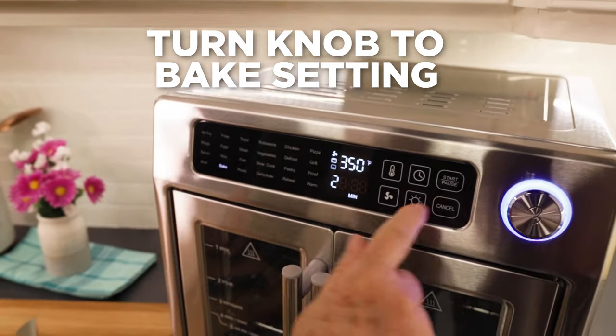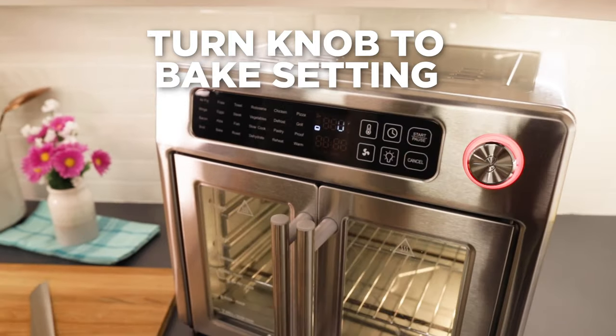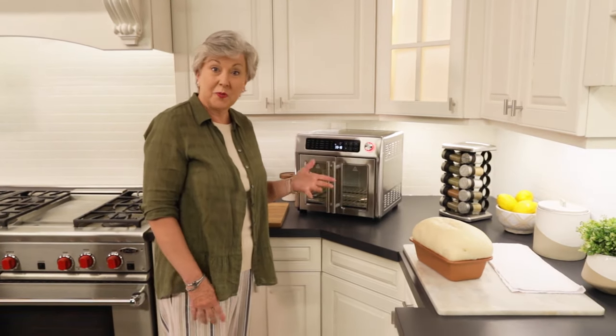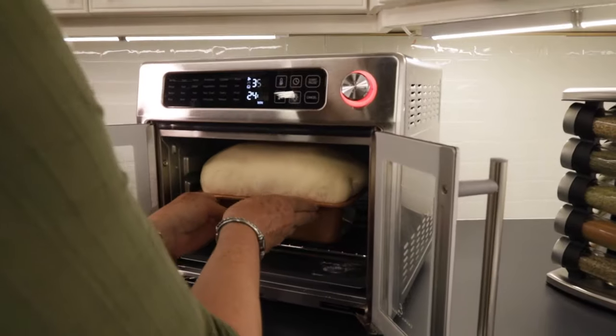There we go — bake and start, and now we're preheating. I heard my timer go off which means I'm preheated and I'm ready to put this beauty in.